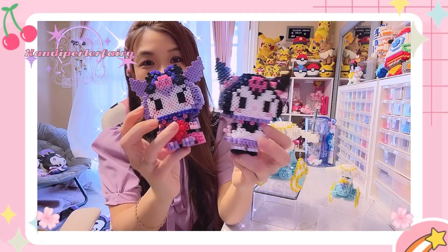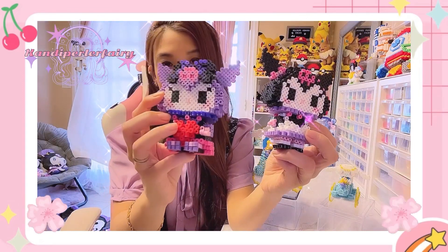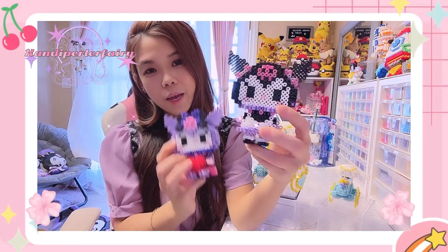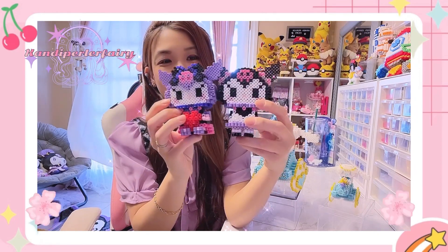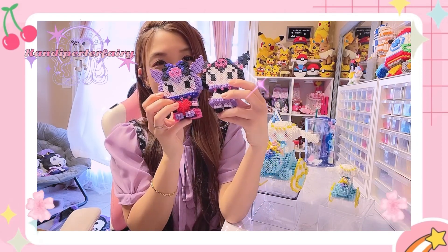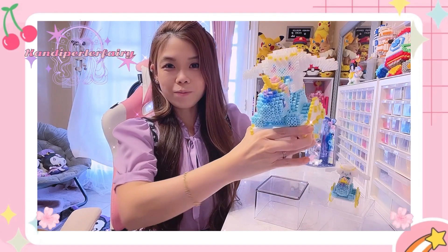Before we start our tutorial, I want to show two more designs I made recently — they're Kuromi. One is sitting with a heart, and the other is like a little maid girl standing up. I wonder which one you guys like and which one you want to see in a future tutorial, so comment down below! Let's get started with our Part 1 tutorial.